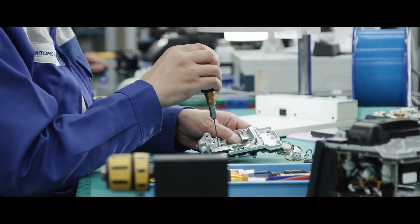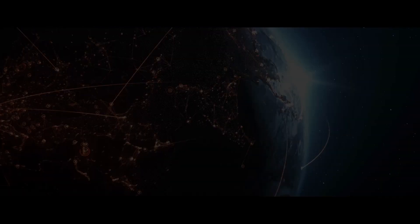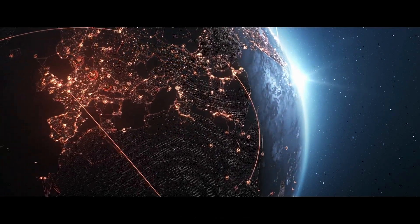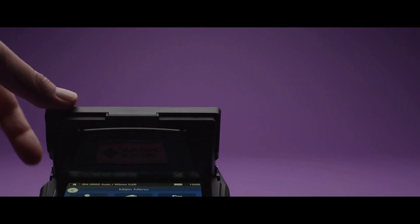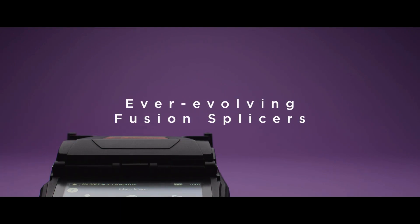Sumitomo Electric's fusion splicers connect optical fibers and enable communication globally. We have evolved the machines so they can easily and surely connect fibers no matter its environment.